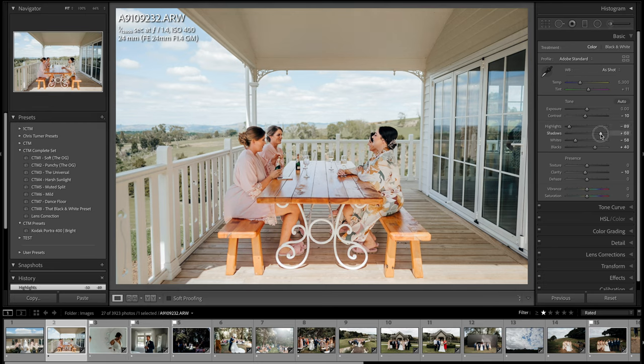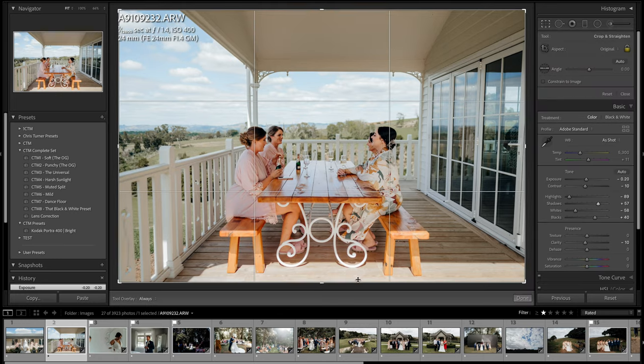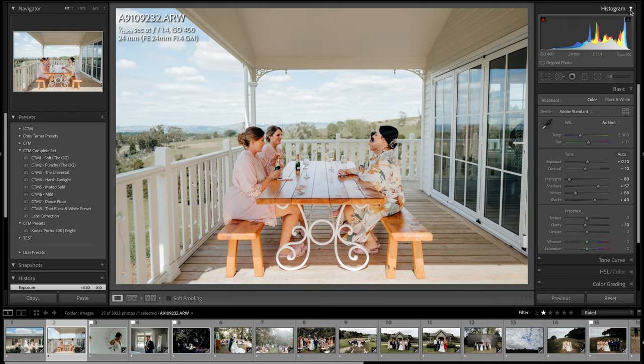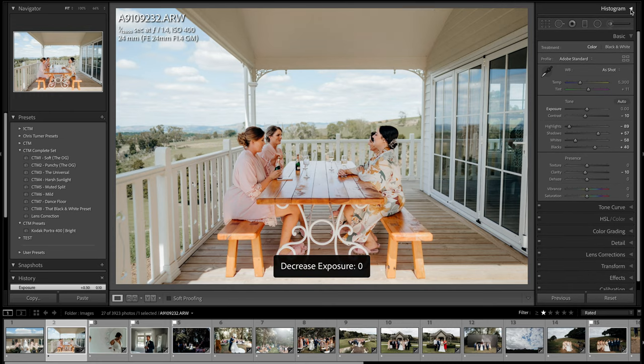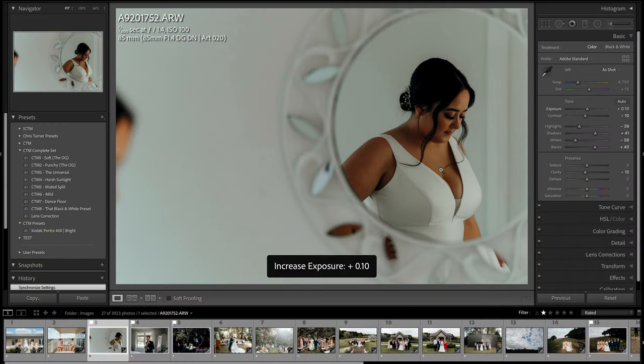This is a nice shot of the girls having a wine. Mum was getting her makeup done inside so I suggested to the girls, why don't we go out and sit on the veranda and have a glass of champagne? They sat down and I just moved around them getting a bunch of different compositions. Also a tip — I have the histogram closed because leaving it open does slow Lightroom down.